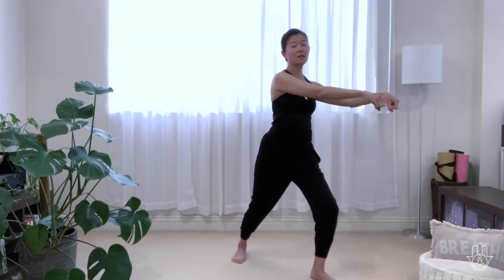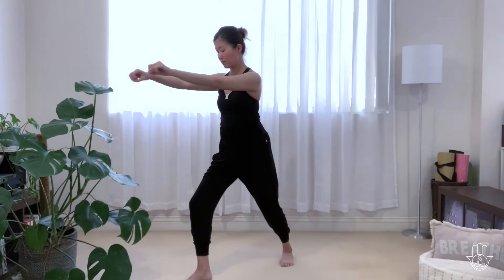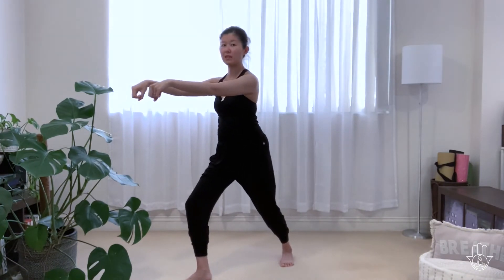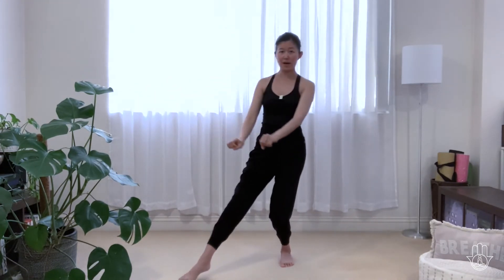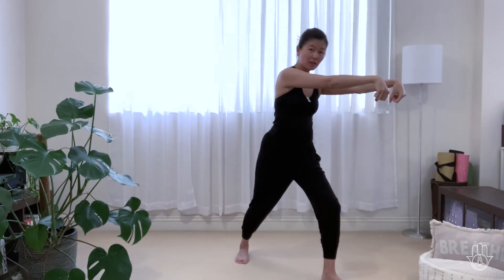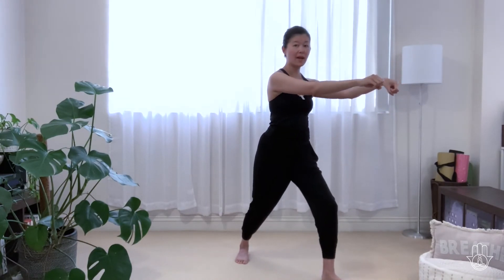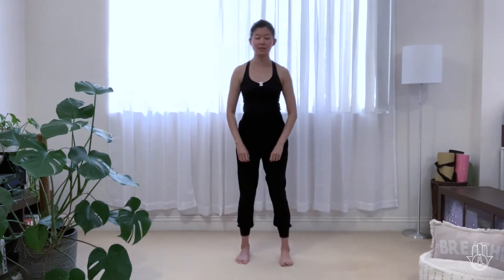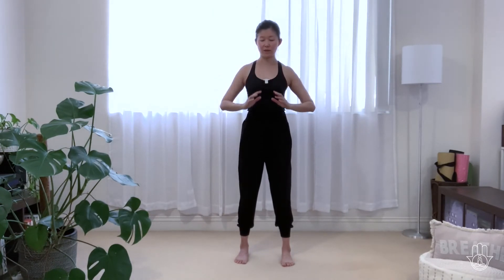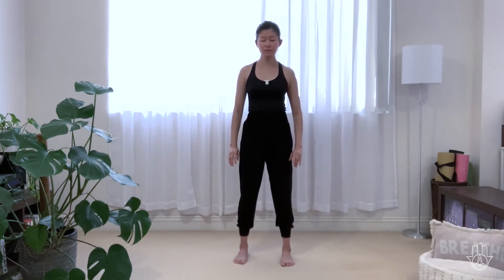Inhale, and then exhale. Right foot forward, straighten, round the back, deer horns. Bend the knee and then step back. Hop. Left foot. And then step back. Hop. Right foot. Round. Bend the knee and then come back. Hop. Circle your arms out, exhale, draw the energy back down. Feel into that deer spirit.